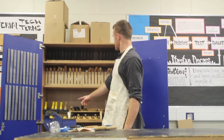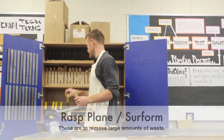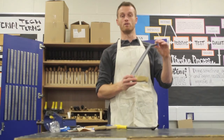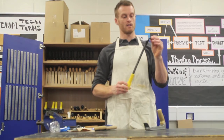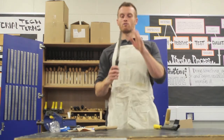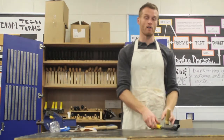Back up here. To the left of the files we have our rasp — plain or surform. This is like your cheese grater for wood. It removes a lot of your waste at a quicker rate, but with a much, much rougher finish. So you start with this, then transfer to your file to refine it, and again to sandpaper for the final finish.